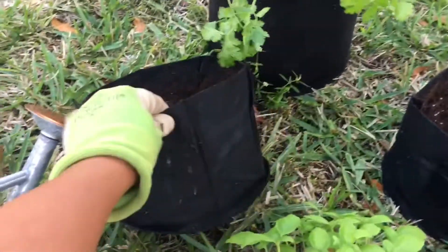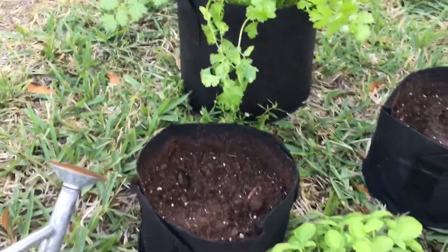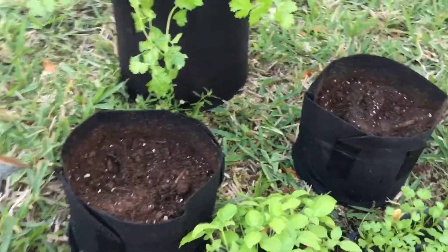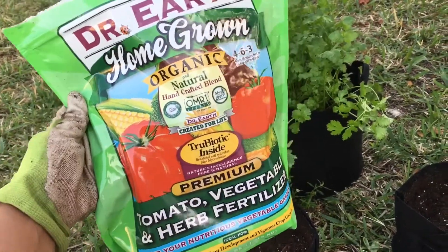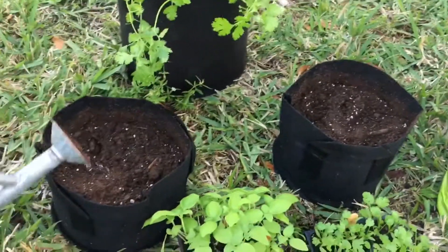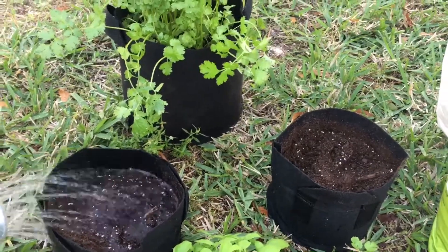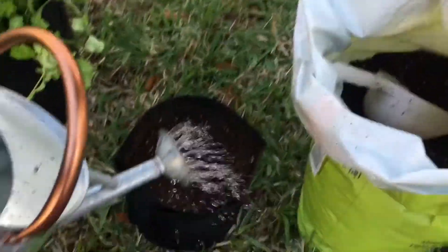I use the aerated pots. For some reason I just find that they're better and the plant grows very healthy. What I feed them is Dr. Earth's Homegrown Organic. Remember, everything I use is organic, but you can use whatever you want. Once you do that, you want to water before you transplant — it's just so much easier.